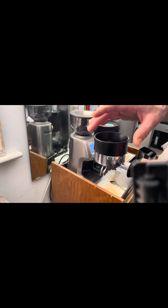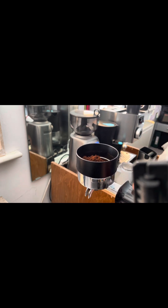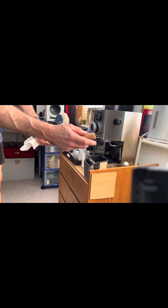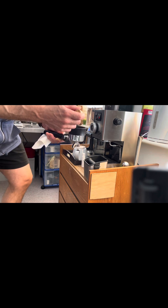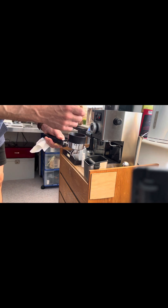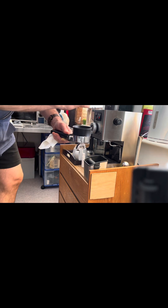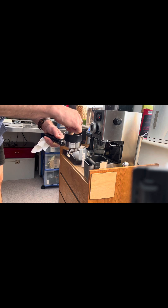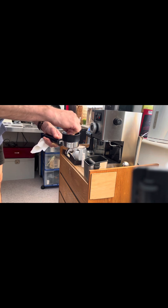That little filter thing on top just helps keep the grinds from falling everywhere. Next I use my own homemade WDT dispensing tool, which helps get the coffee grinds even so you don't get clumps. It also helps with channeling — where you get little holes of water not dispersing evenly. I made mine; it's just a wine cork with some sewing needles — probably saved myself about 20 or 30 quid there.